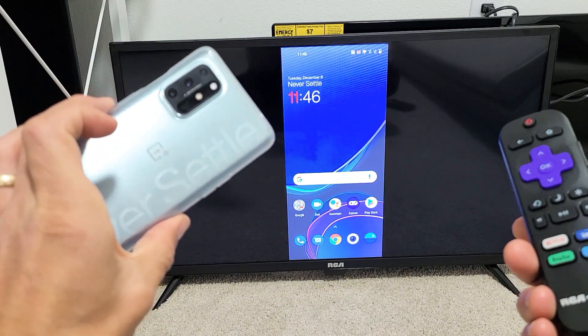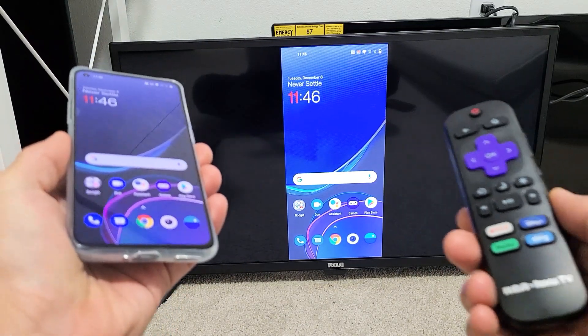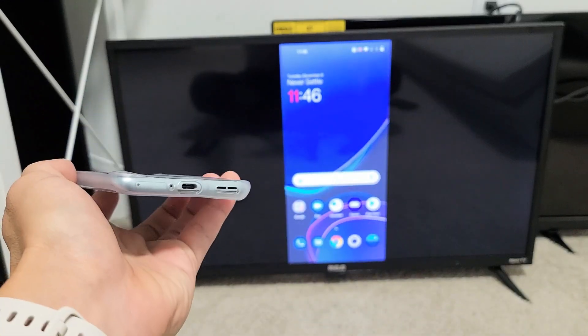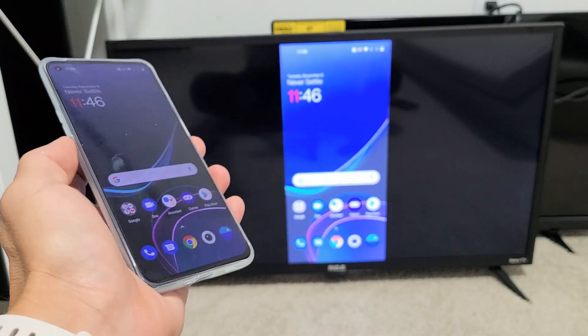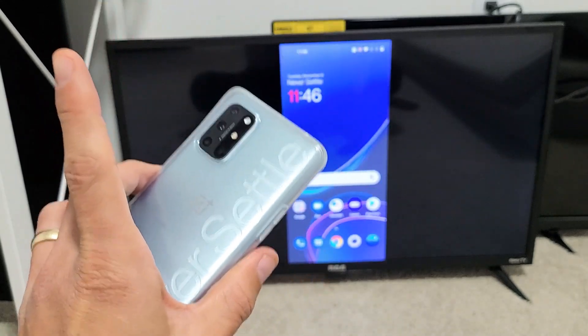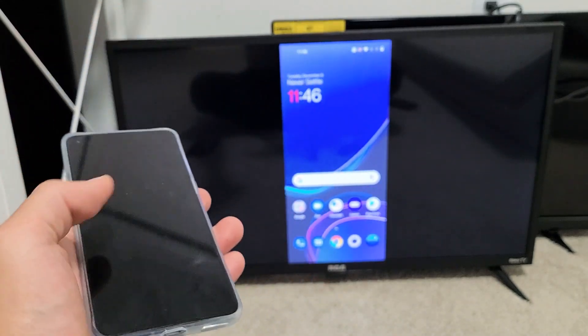I'm going to show you how you can wirelessly screen mirror your OnePlus 8T directly to a RCA Roku TV. First thing to note is that your TV and your OnePlus 8T need to be on the same home Wi-Fi network, because that's what the connection is going through.